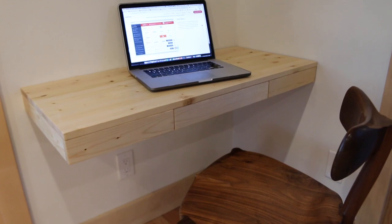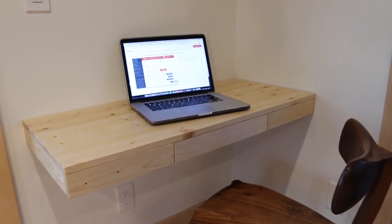Hey there and welcome to DIY Projects with Pete. In today's episode we'll be building a floating desk. This is going to create a real efficient workspace or computer area. It's got a real clean design and it's a simple project that I think you're gonna have a lot of fun building.